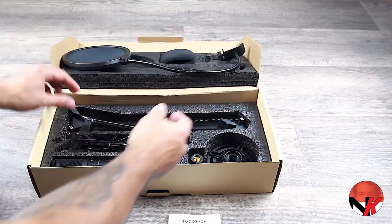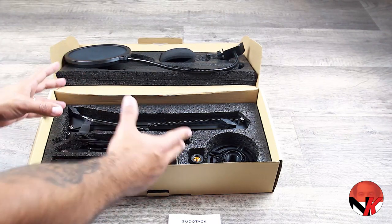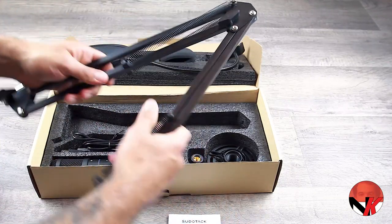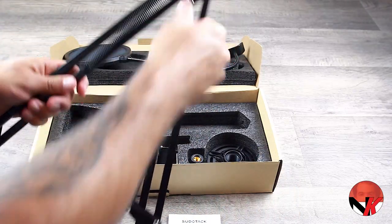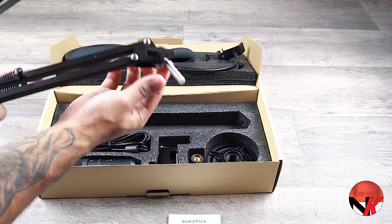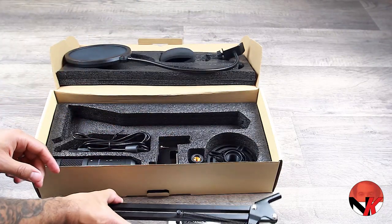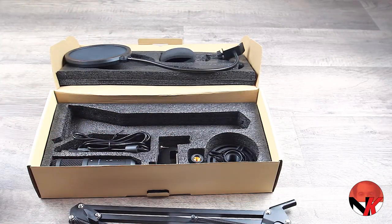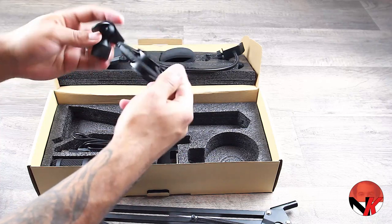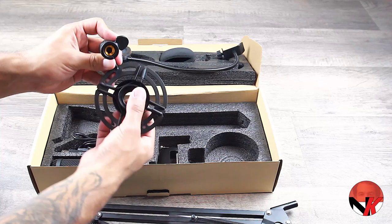Removing the upper cushion reveals the rest of the package. At the top we see the boom arm, made out of metal with nice tight springs — this is exactly what your stand should be all about. Over on the right side we have the shock mount, which prevents mechanically transmitted noise. There's plenty of weight to this one with enough flexibility and sturdiness.